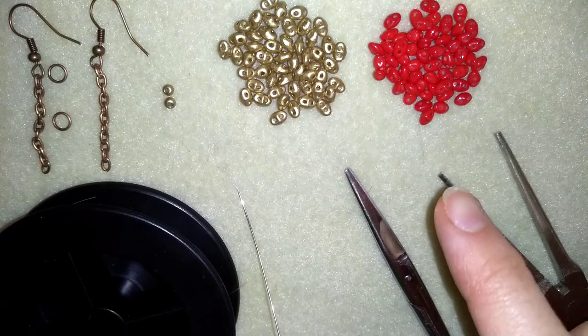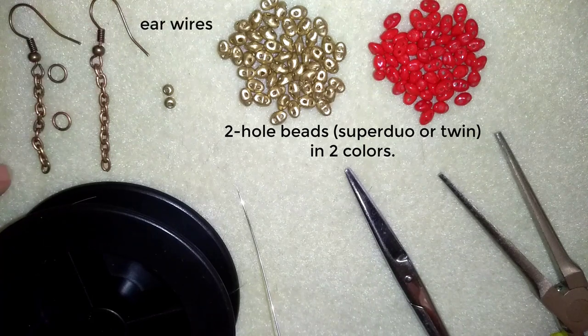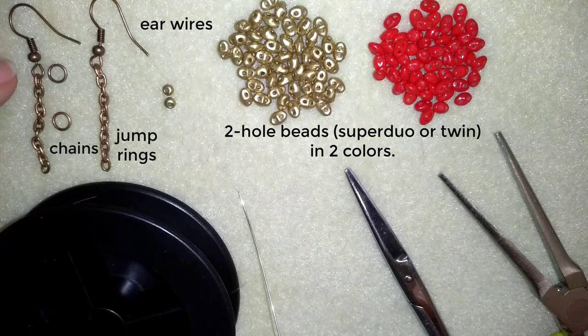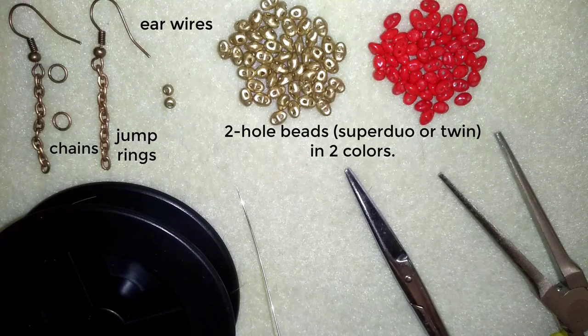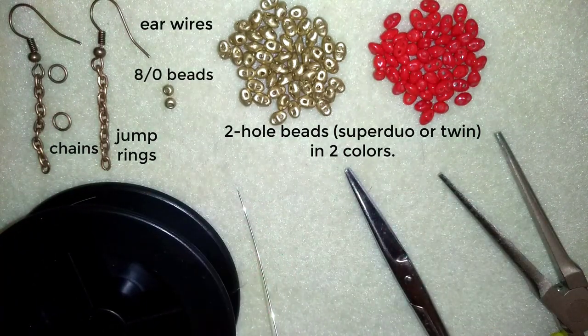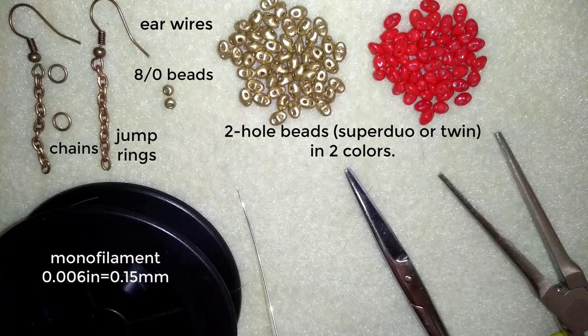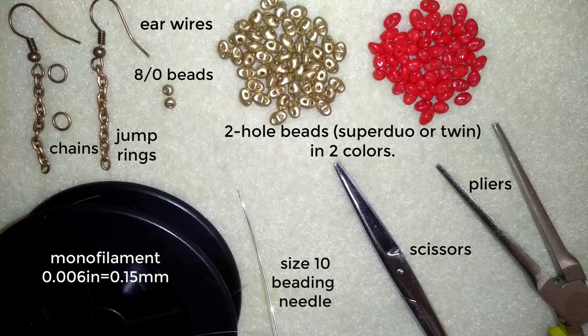For this video I need two colors of twin beads or super duo beads with two holes, ear wires, chains, and jump rings — though you could skip the chains and attach directly with jump rings. I also use two 8-0 beads to attach the jump rings, monofilament that is 0.006 inches or 0.15 millimeters, size 10 beading needle, scissors, and pliers.